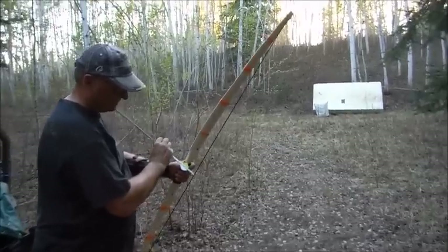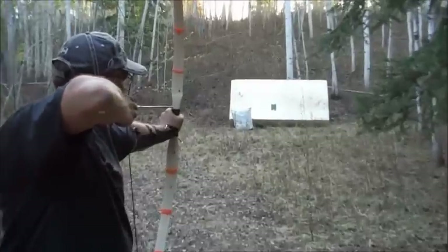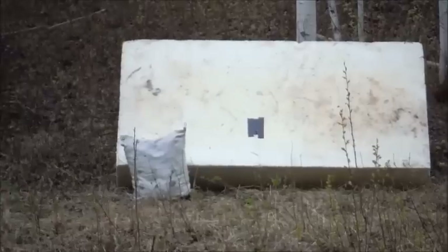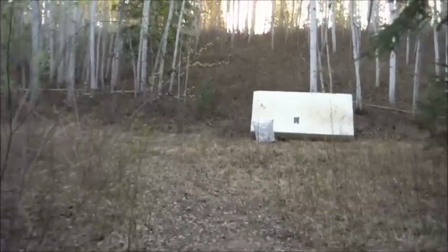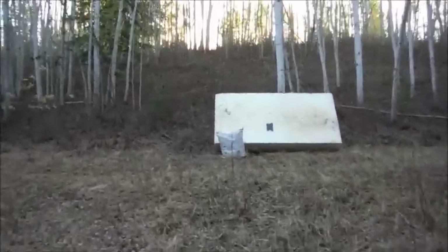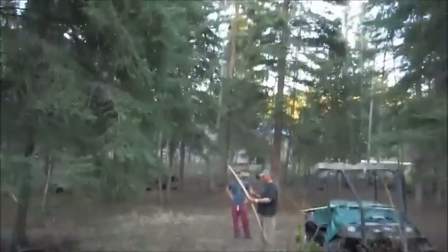I'll give dad one more shot. I think that was the tape - did it hit it? Yeah, I think that was the tape. I tried zooming in. That's got to be 20 yards - he hit the tape! That's something. That's some pretty good shooting. Dad's been shooting bulls since he was a kid, so he knows a little bit about bows and aiming.